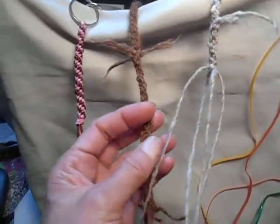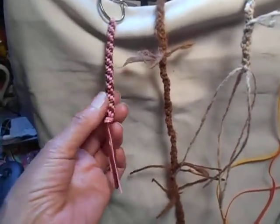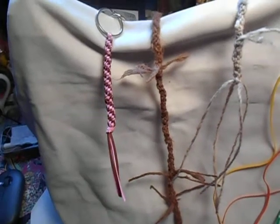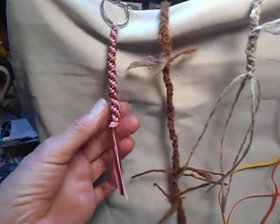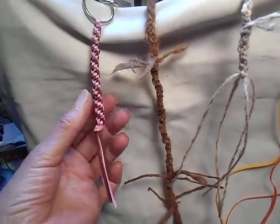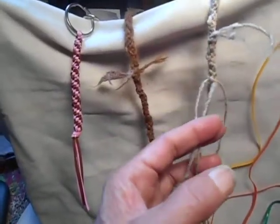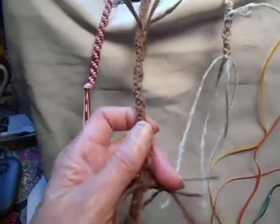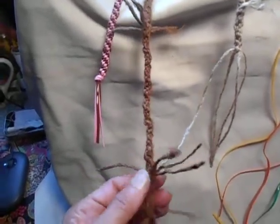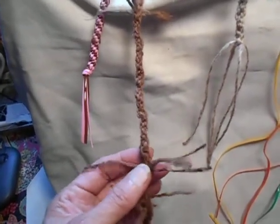Gimp itself isn't all that expensive. The brand most commonly seen is called Rex Lace — you can look for plastic lacing or Rex Lace to find what I'm calling gimp. You can then take that to your own designs using your handspun yarn. I'll possibly continue to come up with a weaker rope; I may make this one longer and hang a rock from it outside to see how long it takes to break.